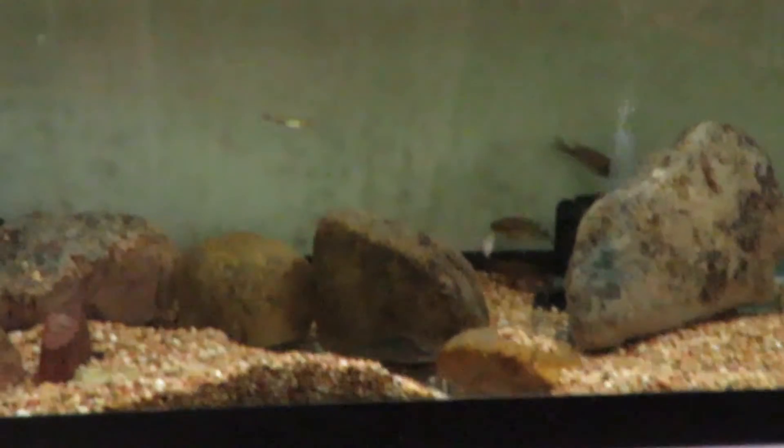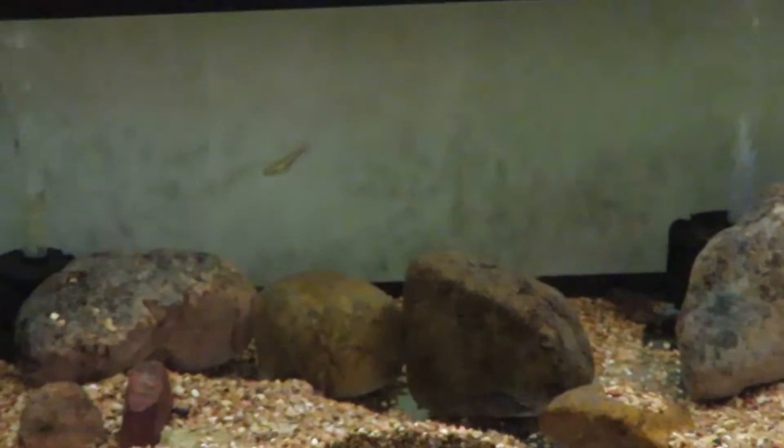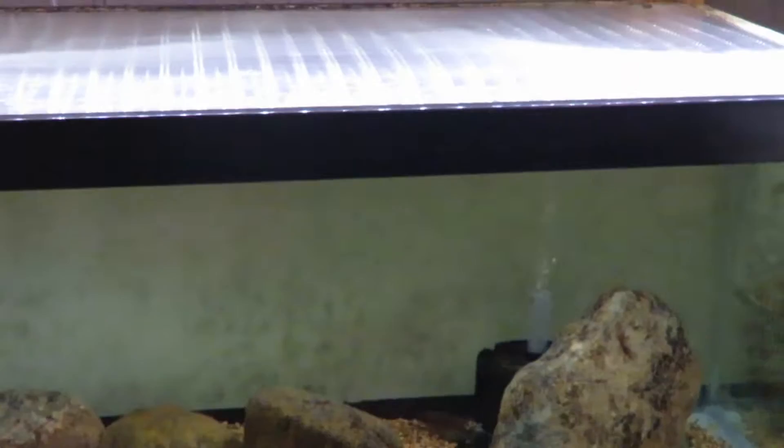This tank down here is a 40 breeder with my sunshine peacocks — all fry that I raised. They have a tendency to hide whenever I put a camera in front of them; they're very shy. I need to add a little more rock work and more fish. I do have one dominant male, a subordinate male, and three females, and the dominant male is really showing some color. I'm hoping any day they will spawn.